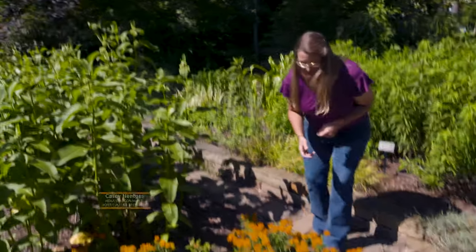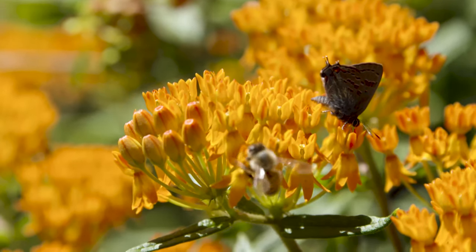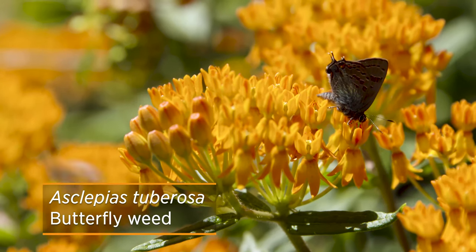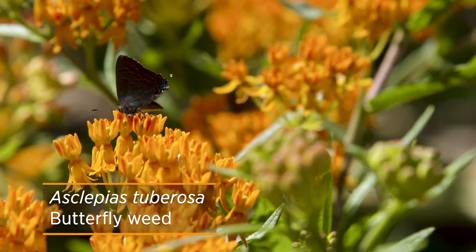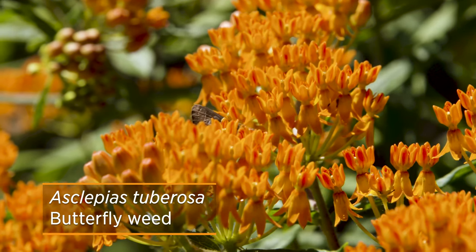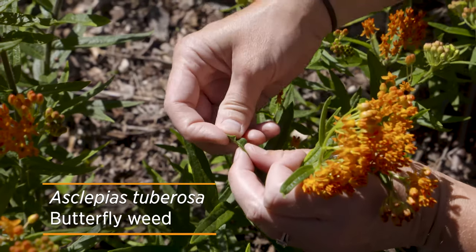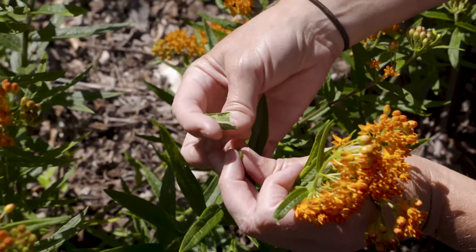This one is Asclepias tuberosa, also called butterfly weed. You can see — if you've noticed it on the side of the road — it has bright orange flowers that are definitely going to grab your attention, as well as the monarchs. A lot of times we think milkweeds produce a milky sap when the leaves are broken, but this particular milkweed, Asclepias tuberosa, doesn't actually produce that milky sap, so you don't have to worry about it irritating your skin.